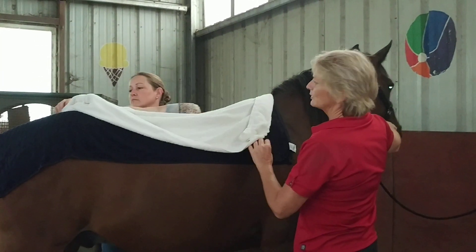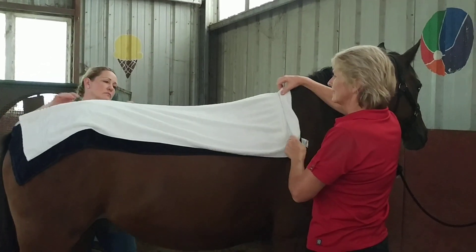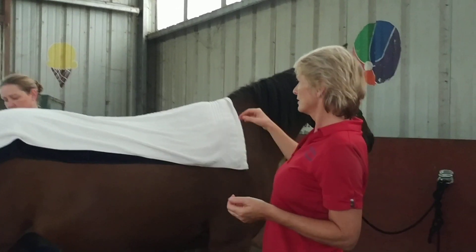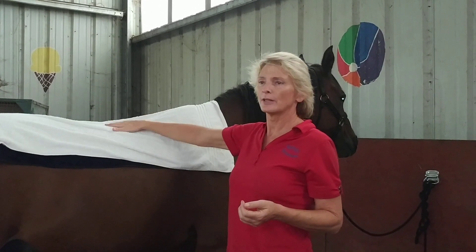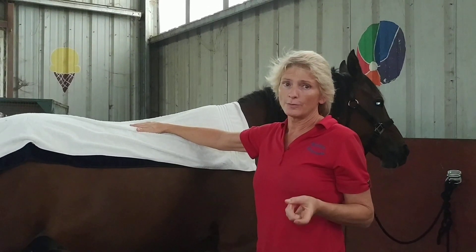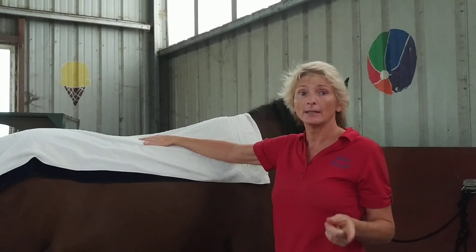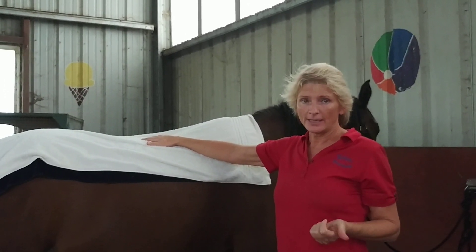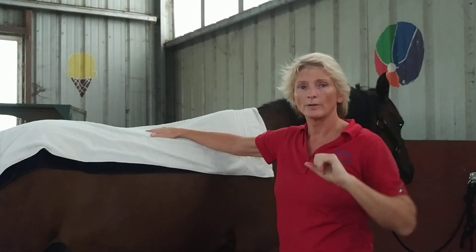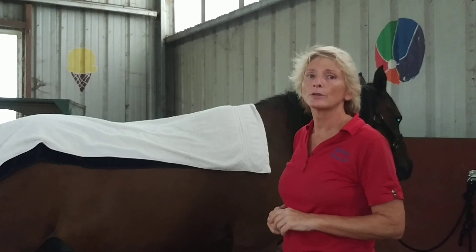He's already licking and chewing — this is his second spa treatment. If you want a flexible spine for jumping or dressage, this is a really good treatment. We're going to leave it on for 10 minutes, then take it off. Note that essential oils are sun sensitive, so do not put your horse back out in the sunshine — use a fly sheet or do it after 4 or 5 p.m.